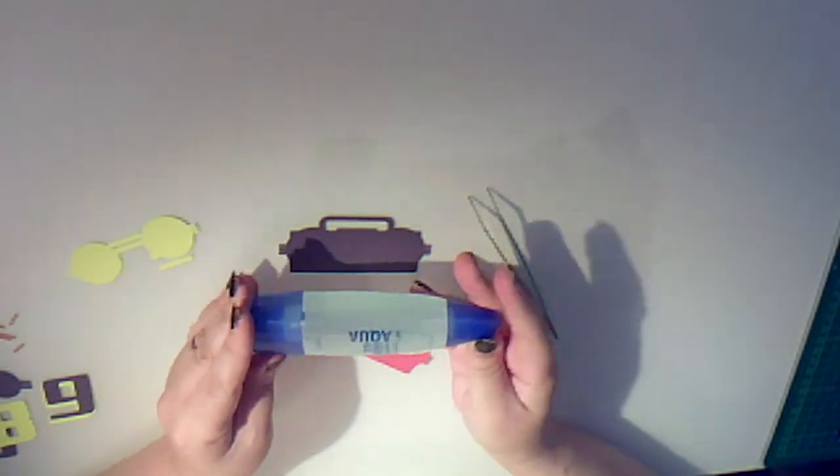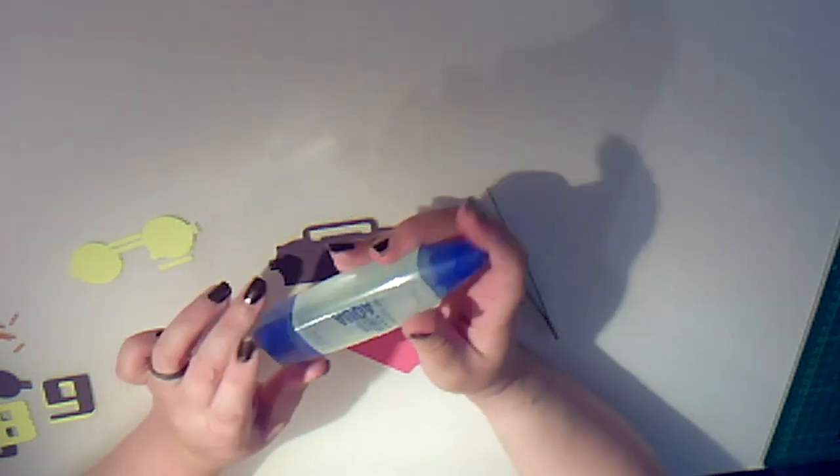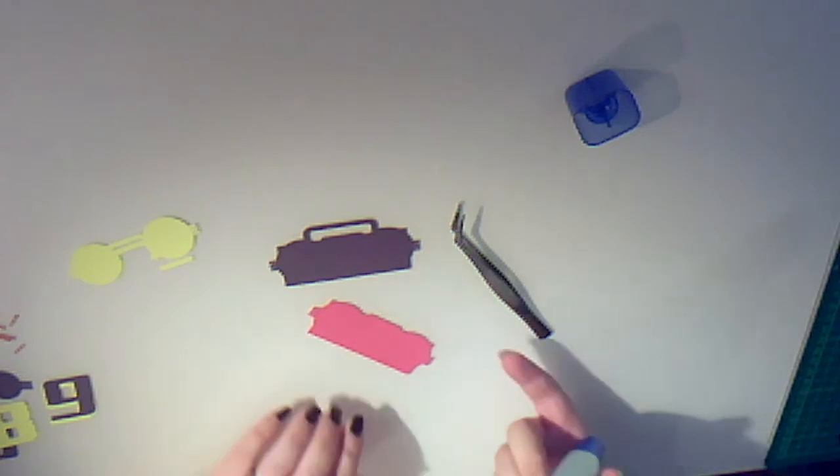I'm just going to use some Tombow mono liquid glue — this will be available on our website shortly. I like this one because we have a choice of ends: we have a broad tip which has a lovely serrated spatula on, so we get a nice even-layer application of glue, and it has a fine tip for those finer things.